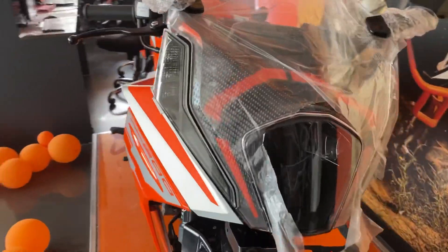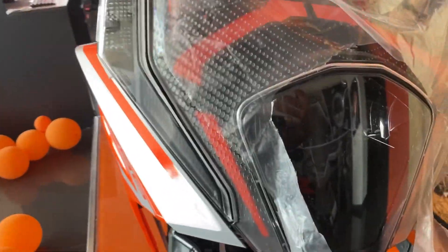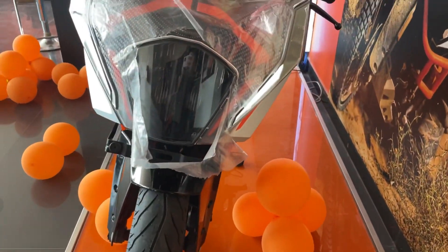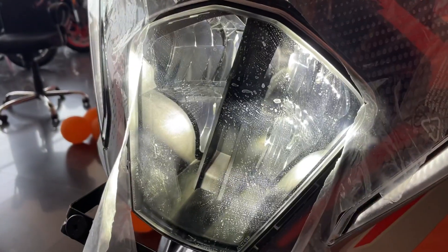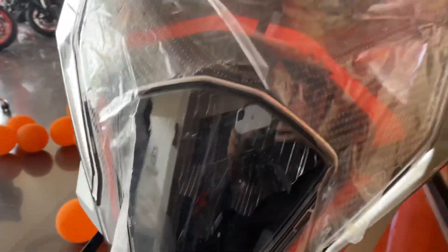The design is properly new. The headlight cluster is complete LED — I will show you the proper bike. The DRLs are here, you can see the LED. It is a complete LED.